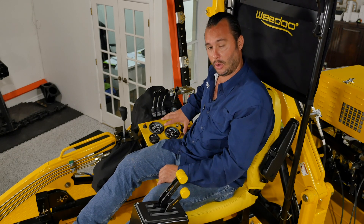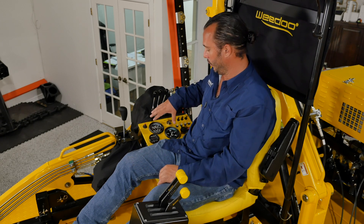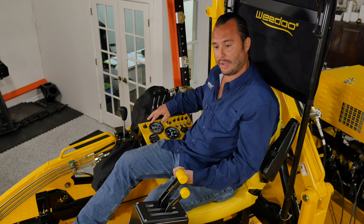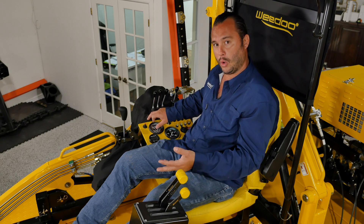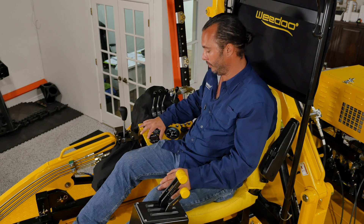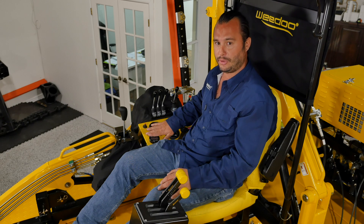Off to my right is our dash panel. We have a cluster of gauges including fuel level, volt reading, engine temperature, oil pressure, engine RPMs, and an hour meter. We also have a really nice new feature: a built-in depth finder, plus air and water temperature readout.